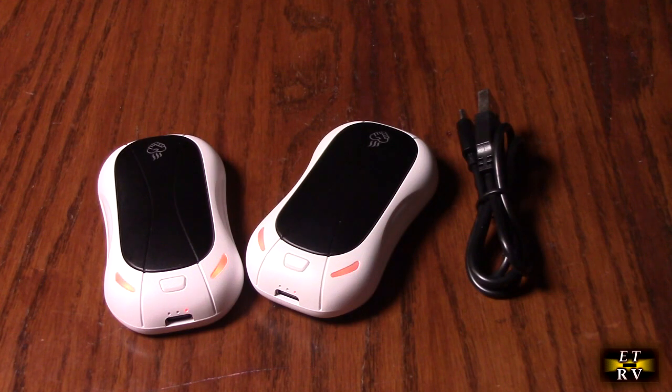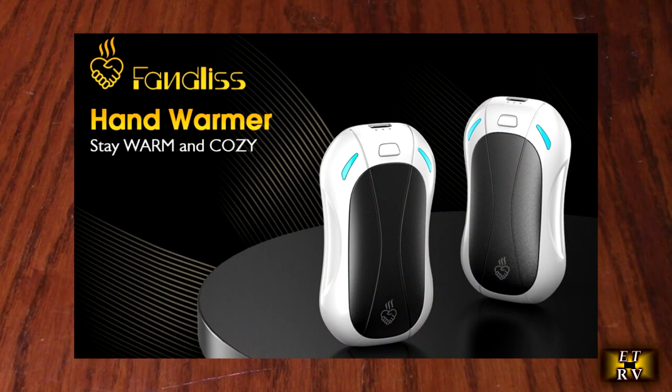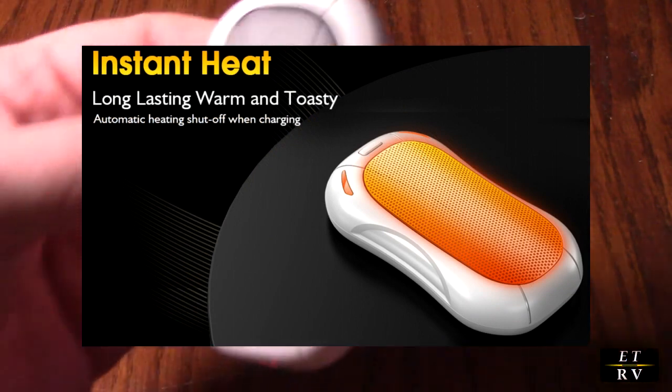There are three adjustable temperatures: 104 to 113, 113 to 122, and 122 to 131 degrees, to meet your preference, and you can adjust all of that with the control button on the top.